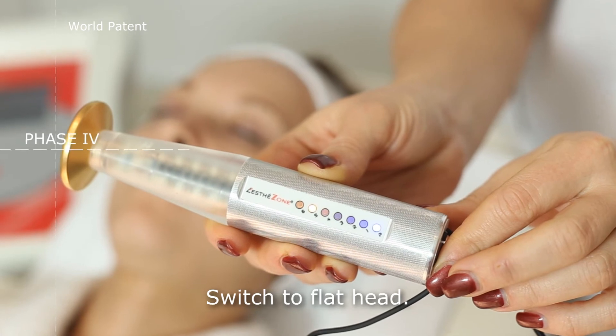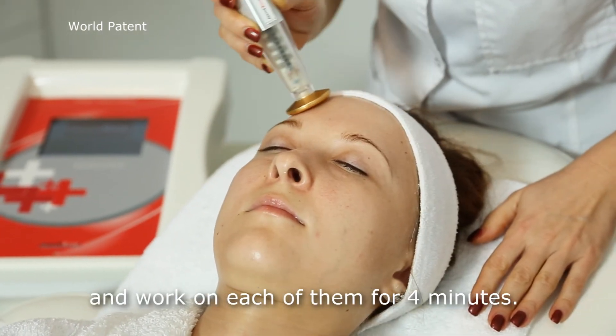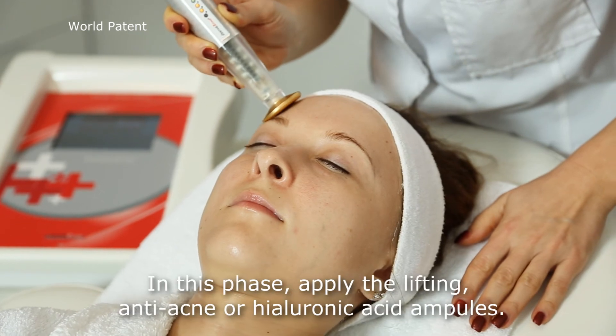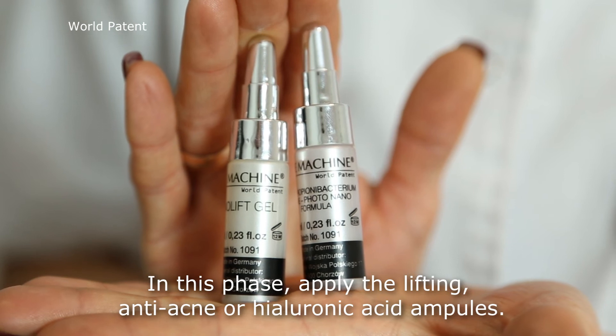Switch to flat head. Divide the face into four sections and work on each of them for four minutes. In this phase, apply the lifting, anti-acne, or hyaluronic acid ampoules.